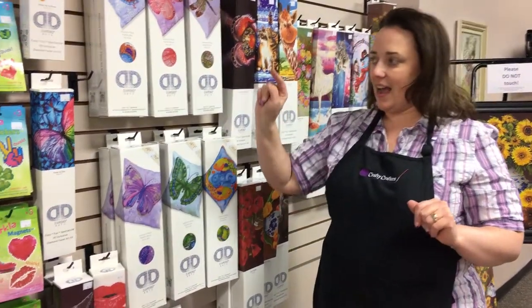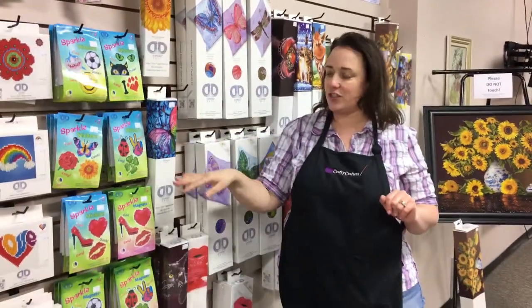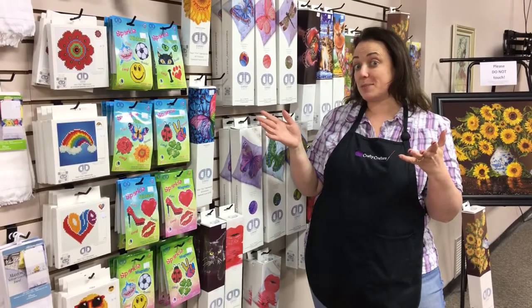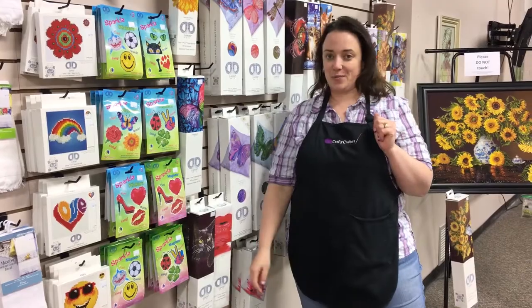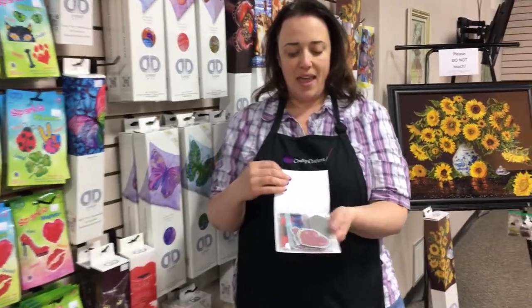Also we got in their stickers — all of the different stickers that you can do — so you can add them to your binders or even on the back of your cell phone to sparkle up one of your cases. And we also have the magnets as well. They're really fun kits, come with everything that you need inside of them, and you actually just do the diamond dots right on the magnets, so those are super fun.